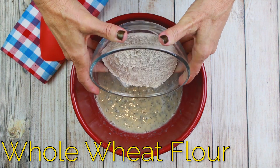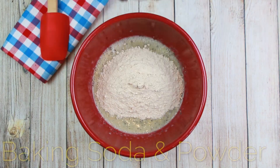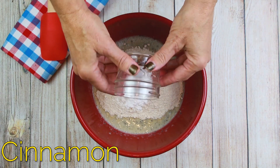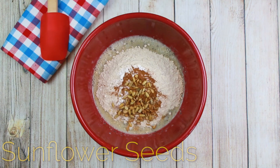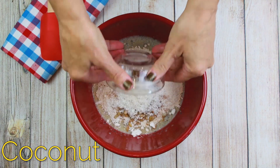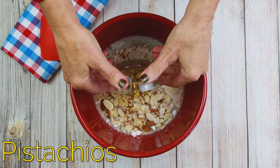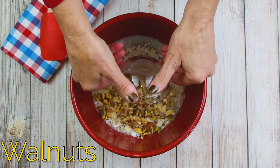1¼ cups whole wheat flour, 1 teaspoon baking soda with 1½ teaspoon baking powder, 1½ teaspoon cinnamon, 2 tablespoons sunflower seeds, 2 tablespoons shredded coconut, 2 tablespoons sliced almonds, 3 tablespoons pistachio nuts, 3 tablespoons chopped walnuts.